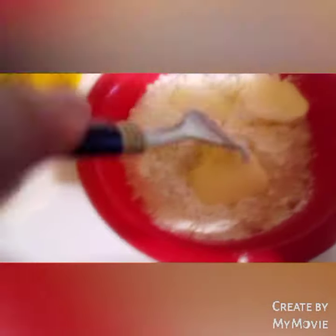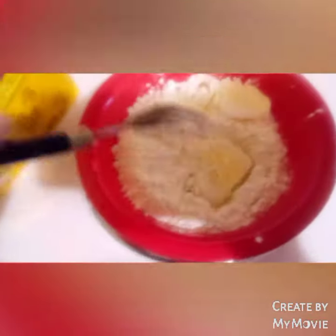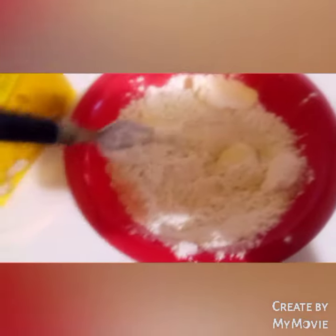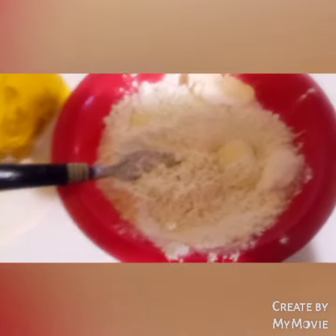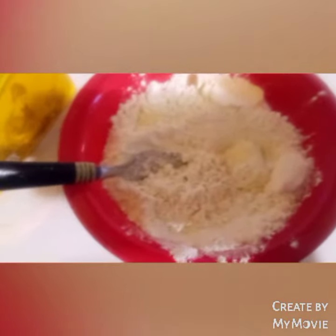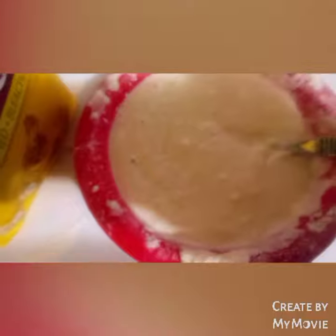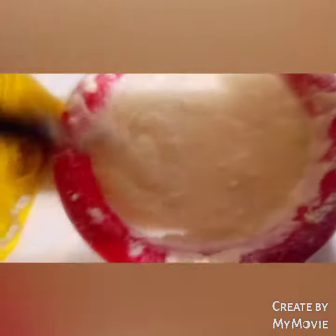All right, all we're gonna do is mash that up — mash the butter up, mash that up — and then we'll go from there. Then right from here we're gonna add some water. I will be back. It's gonna look like more like pancake mix.